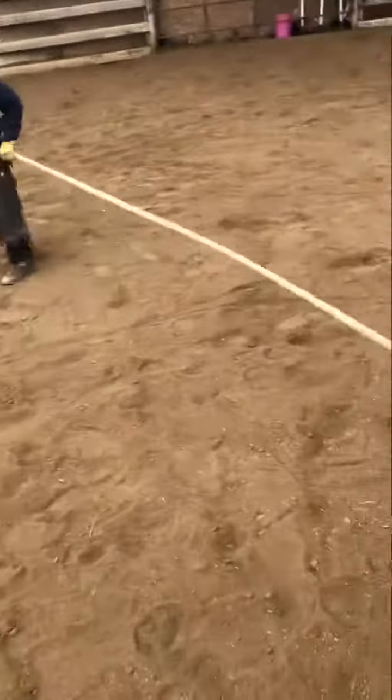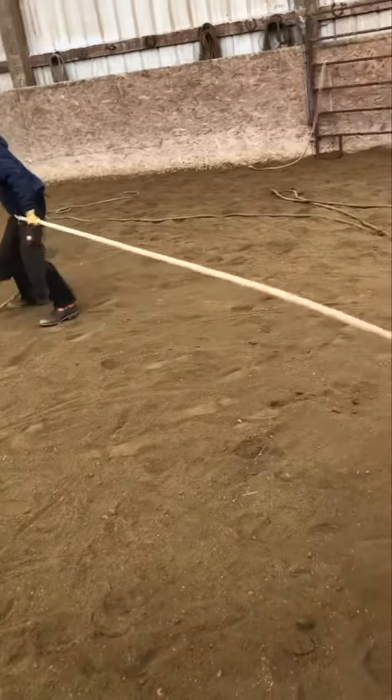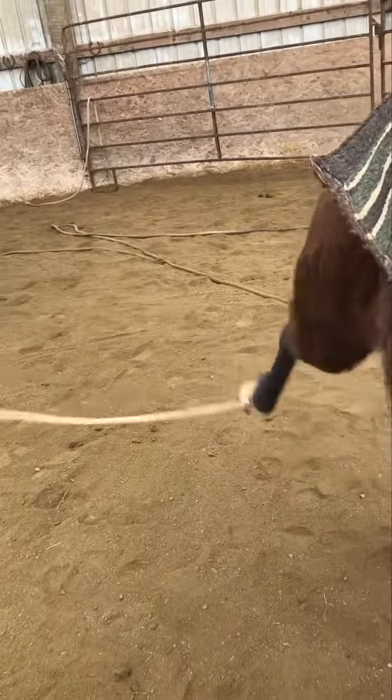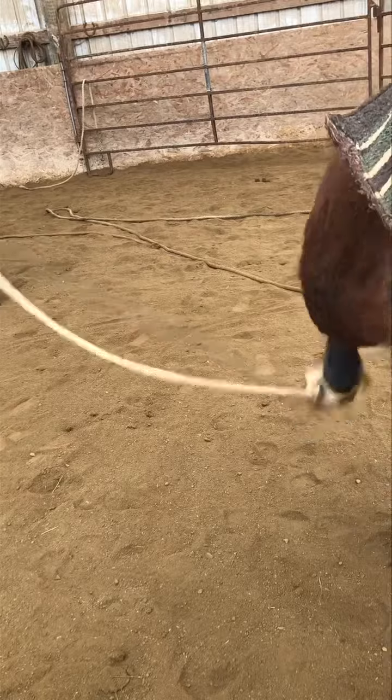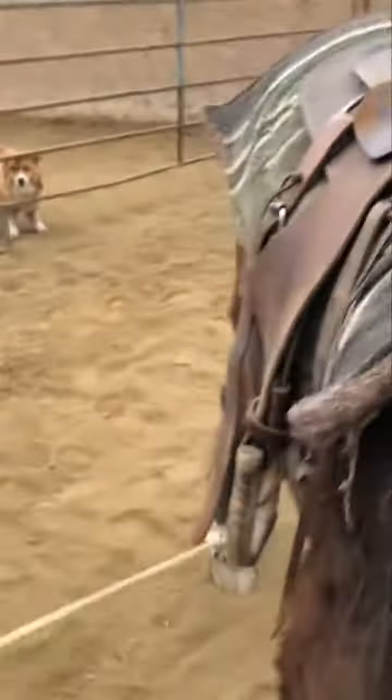Don't give up. There you go. Don't give up. Don't give up. About there. You better get your hand on that rope. You're almost there. Keep going.